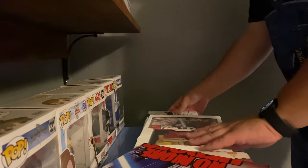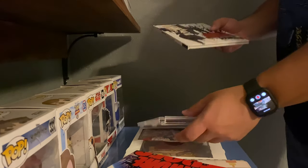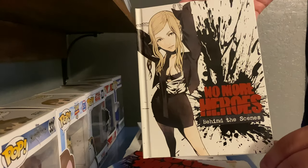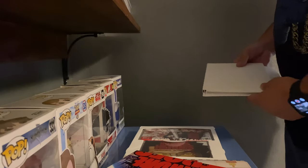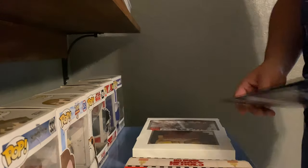We got all kinds of goodies here, it looks like. We got a behind-the-scenes book for No More Heroes. I kind of want to put things back in the way they were, except for the game cases — the game cases are going to go into my collection.